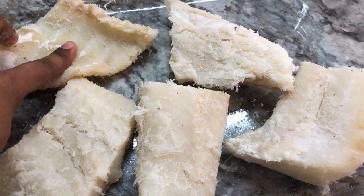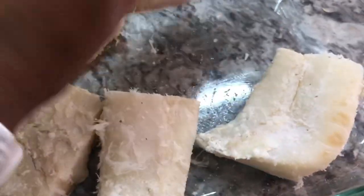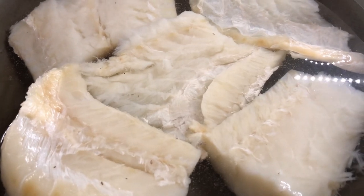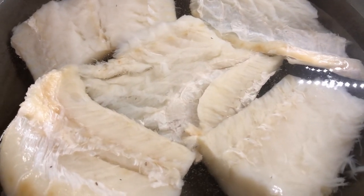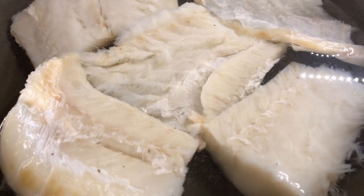Before I soak this, I usually rinse it out to get out all that top layer of salt. After soaking the salted fish for four hours, I have fresh water in my pan. I'm going to boil the fish for about half an hour to 40 minutes to get out any excess salt.